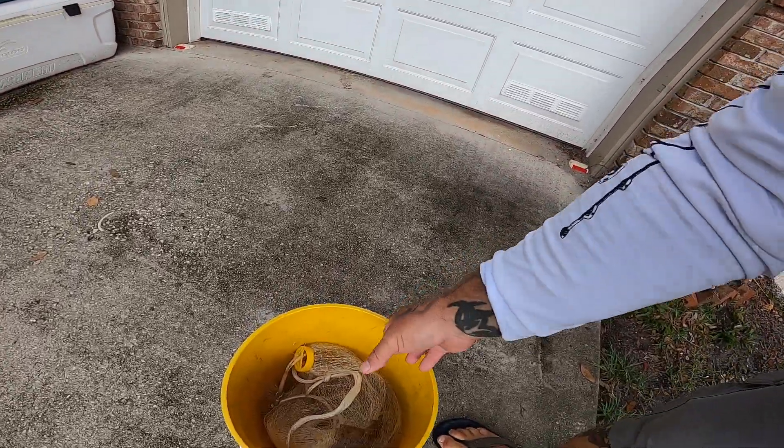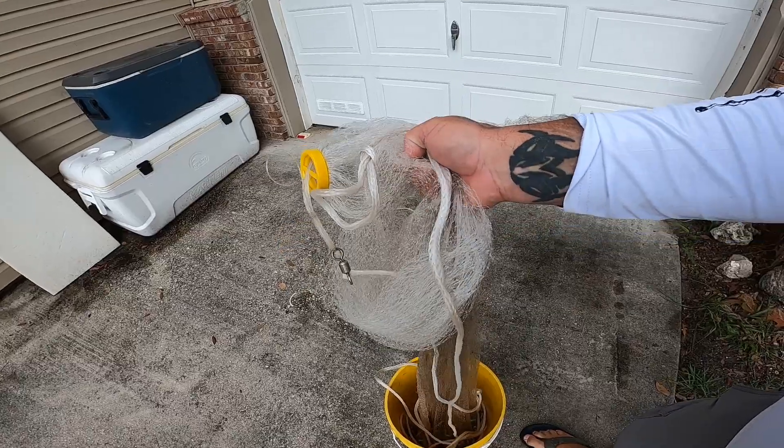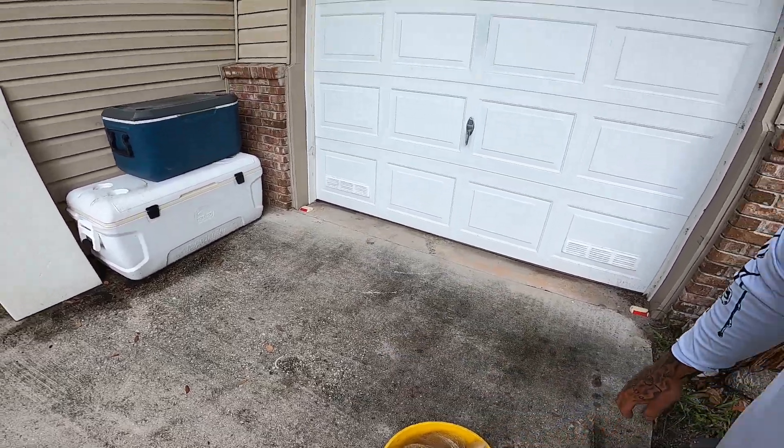Hey Jettie Rockers, welcome back to Jettie Rocks Fishing. Today I got a little different video for you. I got my cast net here — this is just a little five, six foot cast net I got at Walmart, super cheap, like forty dollars. It's not even really in great condition but I'm going to show how you can take a cast net and supply food for your family if times ever get hard or food gets too expensive.